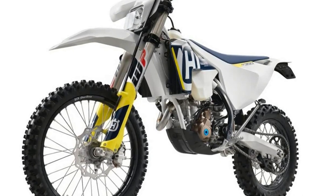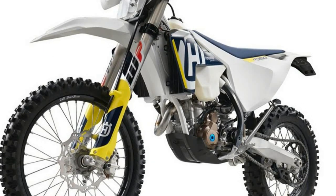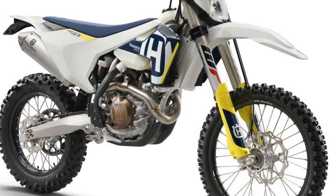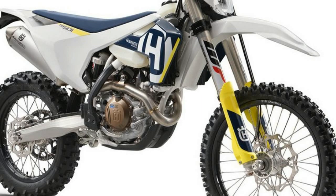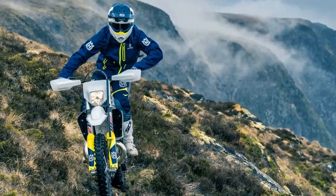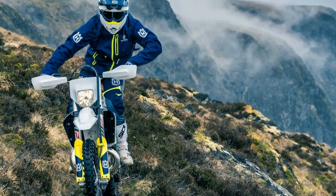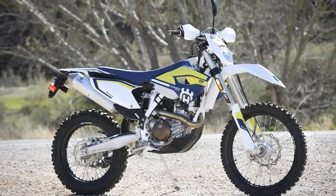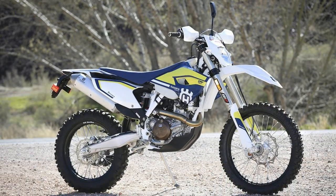Today, bikes like the 2018 FE 501 continue that signature Husky legacy with a blend of great engine performance, predictable handling, and suspension that can be made to work really, really well with just a little fine-tuning. There are plenty of riders and racers out there who want KTM-like performance without riding with the orange crowd. If this sounds like you, then a new Husqvarna is an excellent choice.